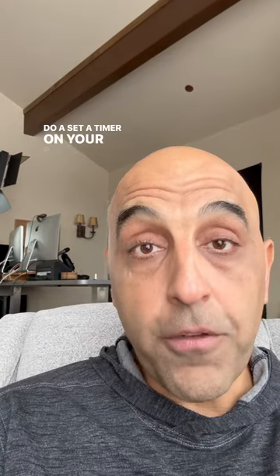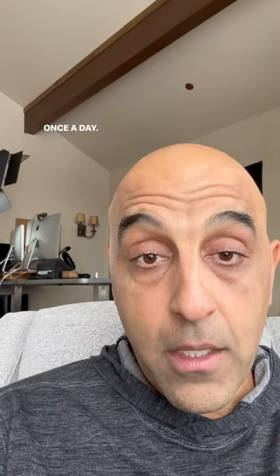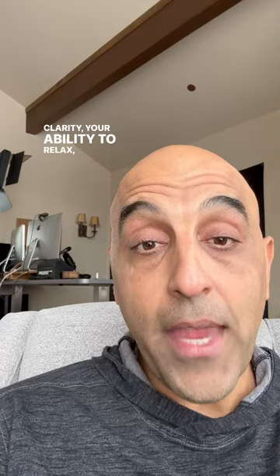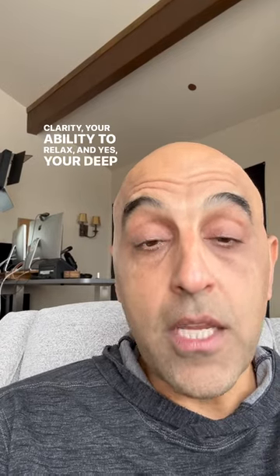Set a timer on your phone. Do it for three minutes once a day, and you will notice an amazing difference in your mental clarity, your ability to relax, and yes, your deep quality sleep. I'm Dr. Pedram Shojai. Follow for more.